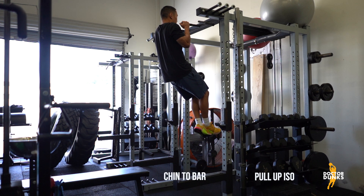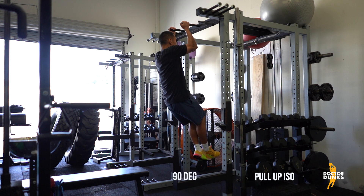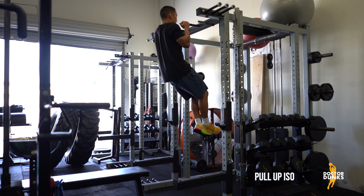This is a pull-up isometric hold performed in two different positions. The first position is chin to bar, and the second is with the elbows held at 90 degrees. I usually recommend that people hold the top position for as long as possible, then on the way down, stop and suffer at the 90 degree position, holding as long as possible, and then lower all the way back down to the ground.